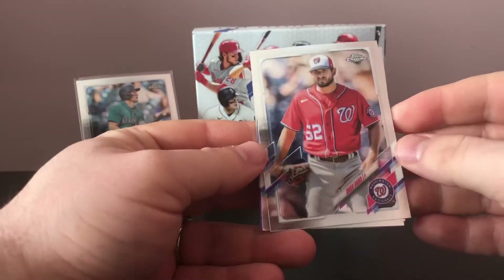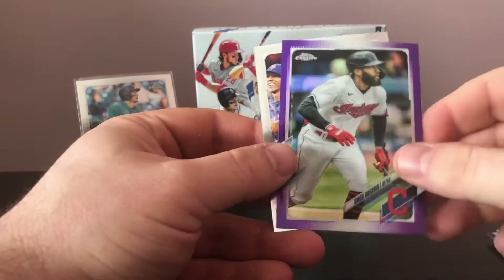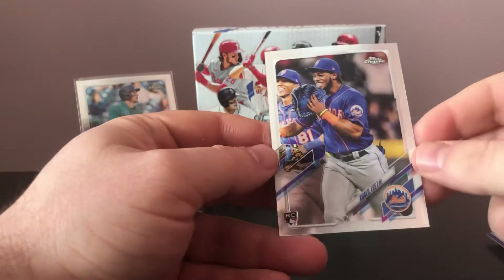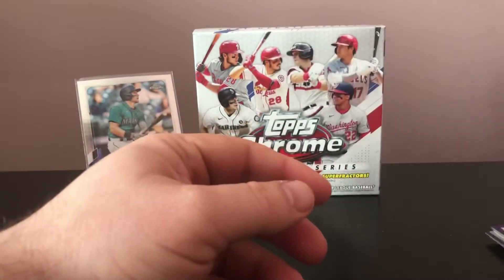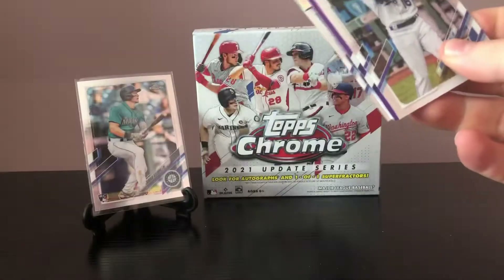Let's see what we got here. There's Brad Hand again, a Rosario, Rosario again in the purple, and then a Khalil Lee rookie card. So I think we've seen two Brad Hands — maybe the other ones are purple. I just hope we don't see a bunch of duplicates. I've noticed that happening.